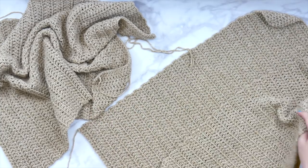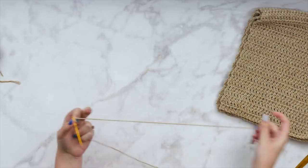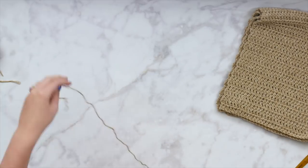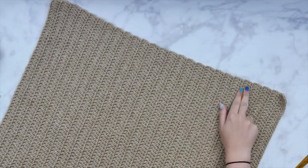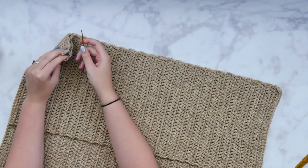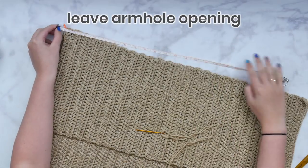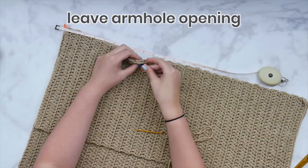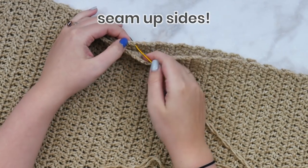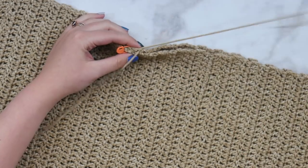Here are my front panels and my back panel — we're going to sew this baby up. I'm going to weave all these loose ends first because I don't want them getting in the way when I'm trying to sew. To sew it up we're going to need a tapestry needle. Cut a long piece of yarn — much more than you think you'll need. I'm going to place my right sides together so the foundation chains are on the same end, then I'll mark off where my armhole is going to be. All the sizes have different armhole lengths, so just measure that and place stitch markers.